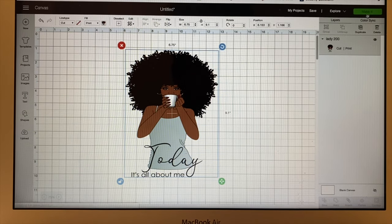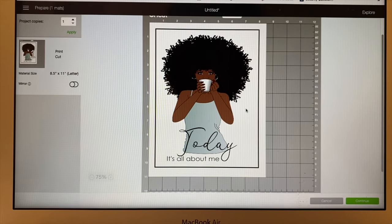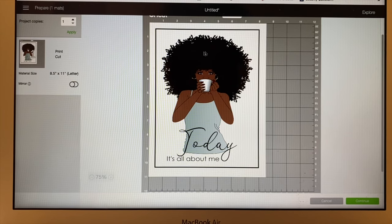But look how small it is — that is smaller than an 8.5 by 11 piece of paper. What if you want a bigger image? What if you have a shirt you have to make for someone and they're wearing a 4x or 5x? This would not be big enough to print on a shirt. And you know, we not only print and cut with Cricut, you can also sublimate. So this picture would not work because it's not big enough.